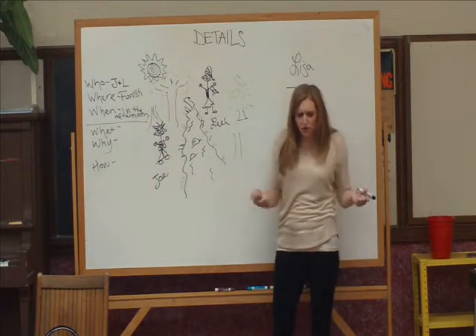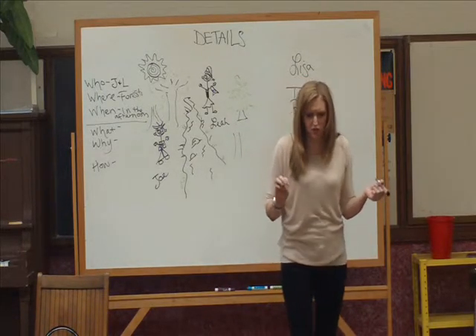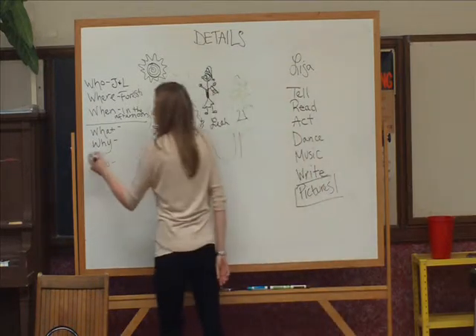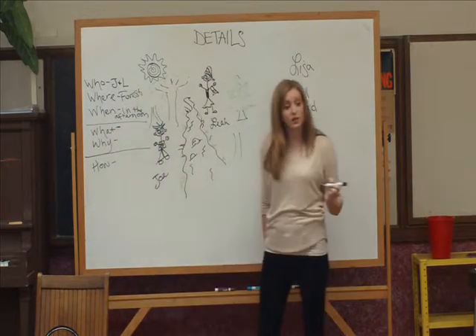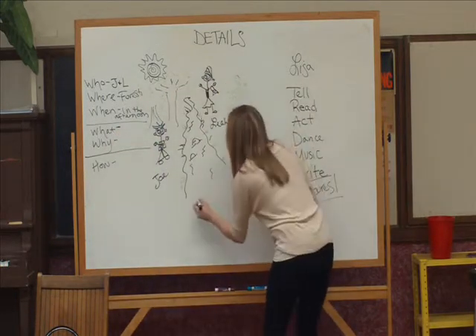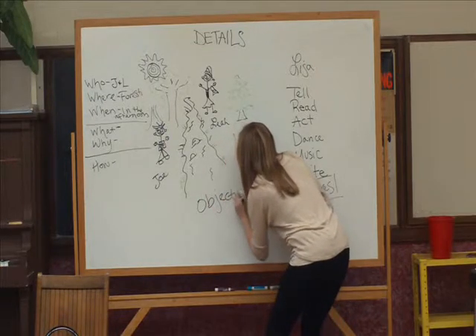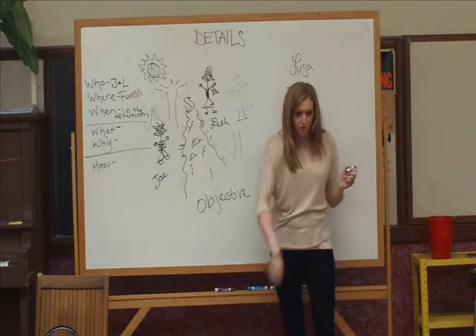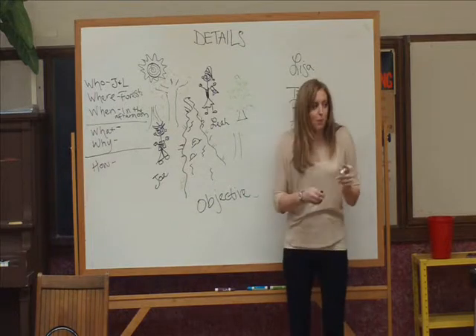But every good story has three parts: a beginning, a middle, and an end. And our middle is going to start with the what. Another way to think of the what is to call it an objective. Anyone think they can tell me what an objective is? It's something you're trying to do — it's your goal. An objective is a goal.